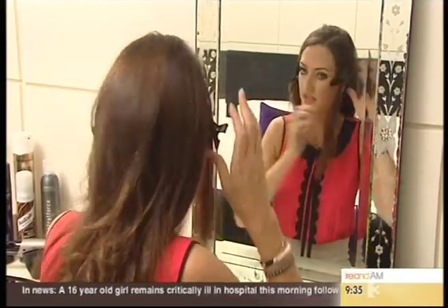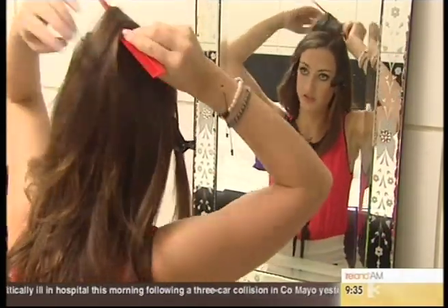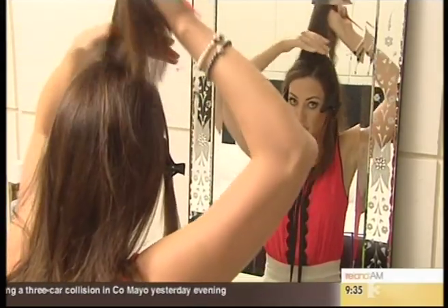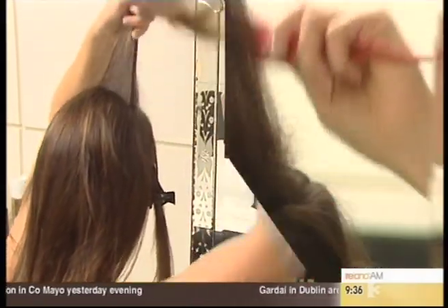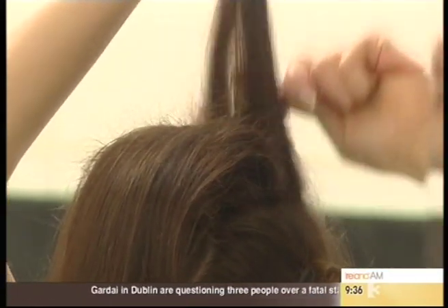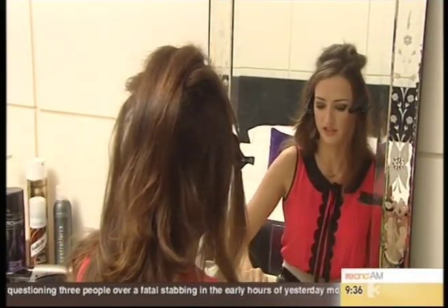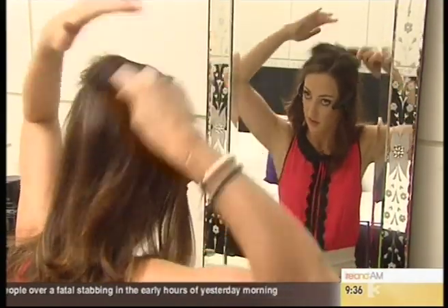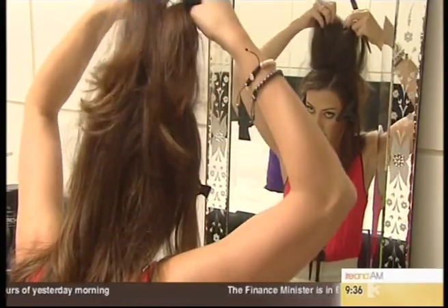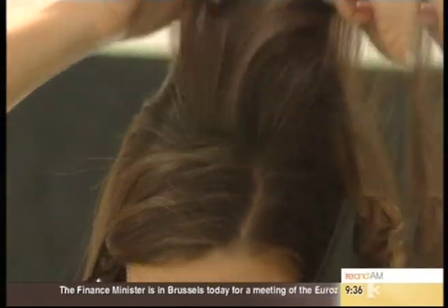With the bits that are left, I'm going to backcomb the crown area just where the rollers were sitting. It will help to hold it when you go to pull it back into your ponytail. Get your soft bristle brush — this is your saviour for backcombing, it keeps it smooth. So we have all the backcombing still living underneath, and this just smooths the outer section.